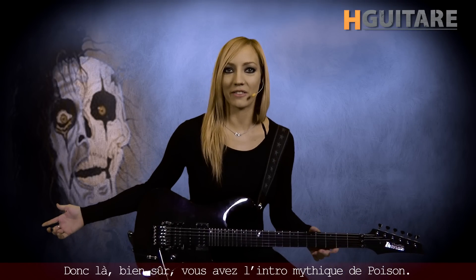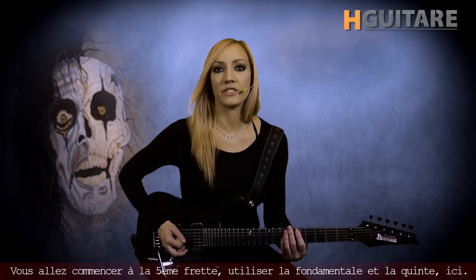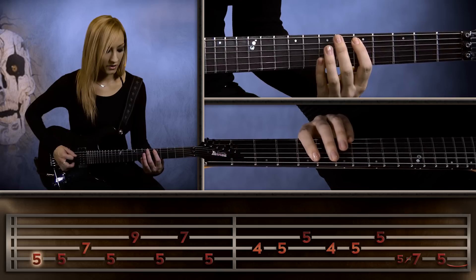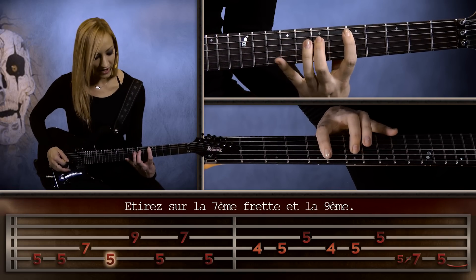So there, of course, you have the classic Poison intro riff. You're going to start on the 5th fret and use the root and the 5th here. Stretch up to the 7th fret and the 9th fret.